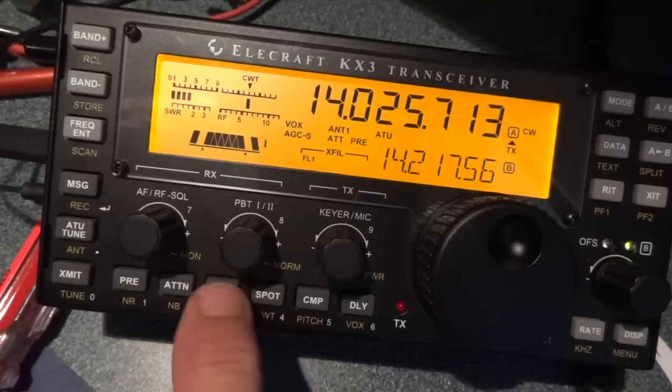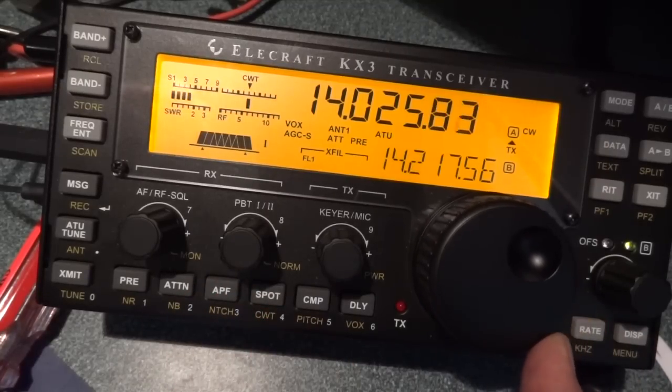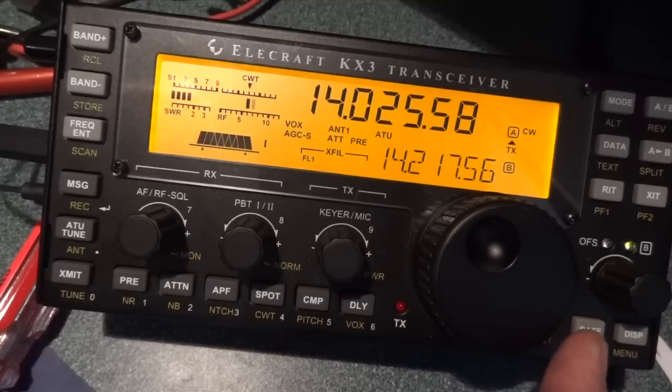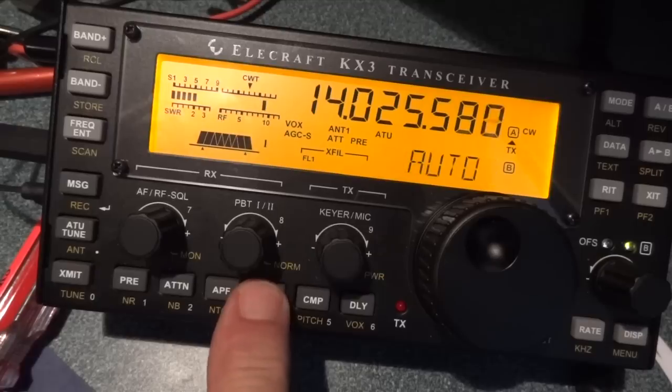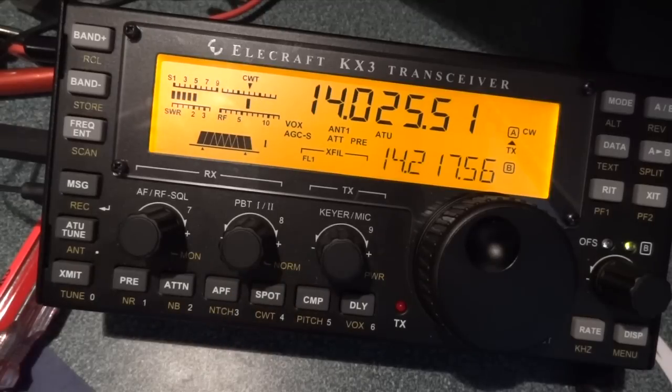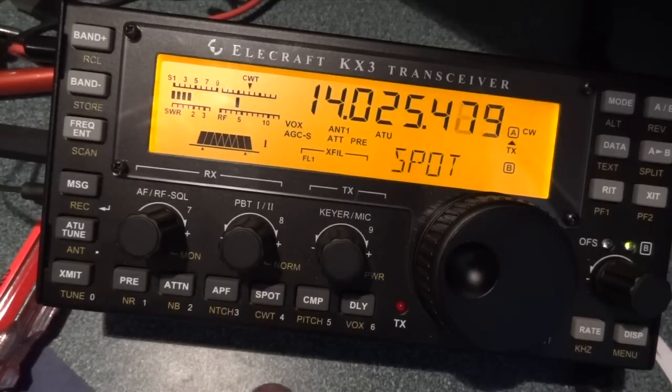He turned it back over to the other guy, so let's see if I can zero beat him. That's close. With the tuning aid already turned on, I hit the spot button and it automatically tunes it. He was low in frequency, I hit the spot button, and now he's automatically brought onto the same frequency as my transmitter.